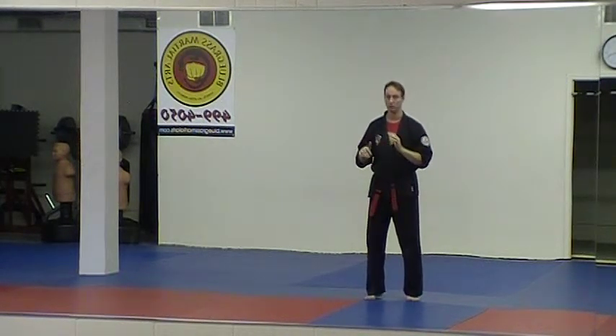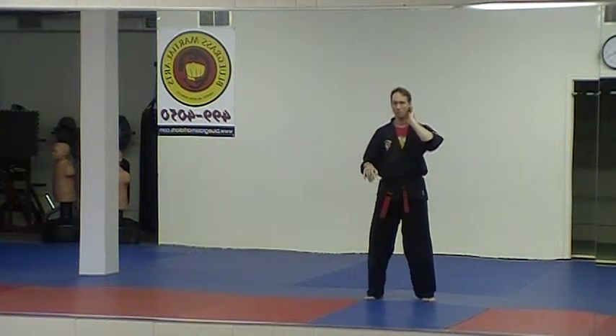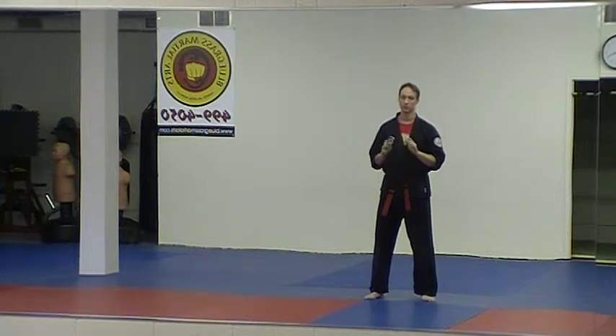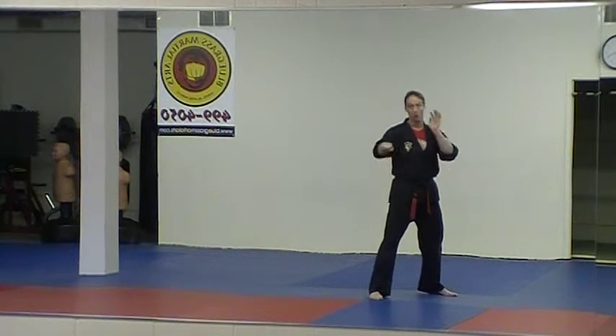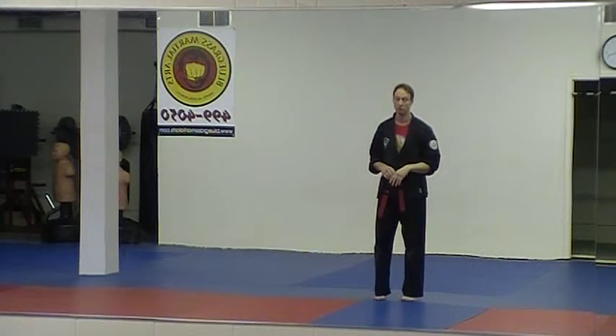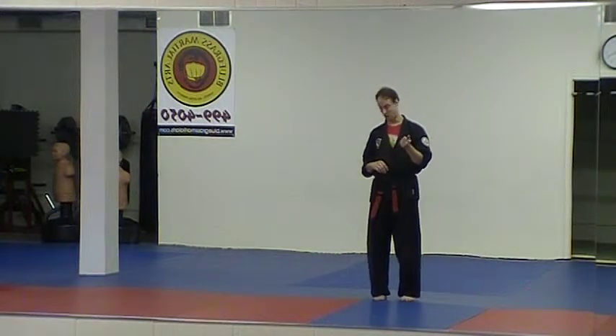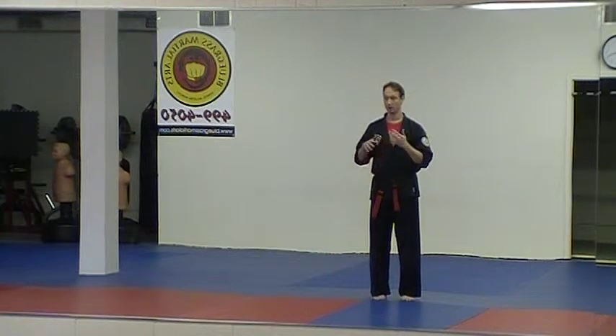When you're practicing this on a partner, don't do it real hard. It only takes a light little bump for them to get that 'whoa, what was that' experience, and that's enough because we're trying to buy time. We've got this bigger guy trying to lift you up off the ground — boom, their game has been shut down for a second. If you hit hard enough their legs might buckle and they hit the ground, but all we can guarantee is a delay in their plan while the head reboots.